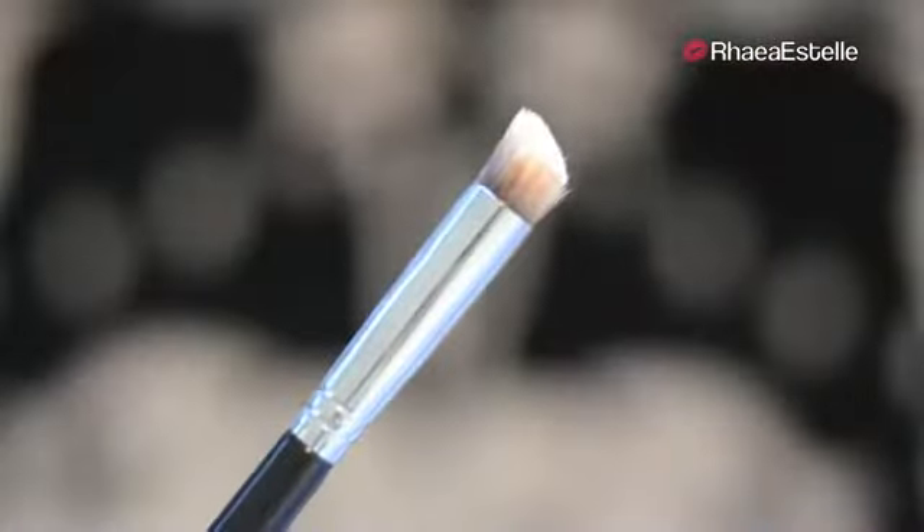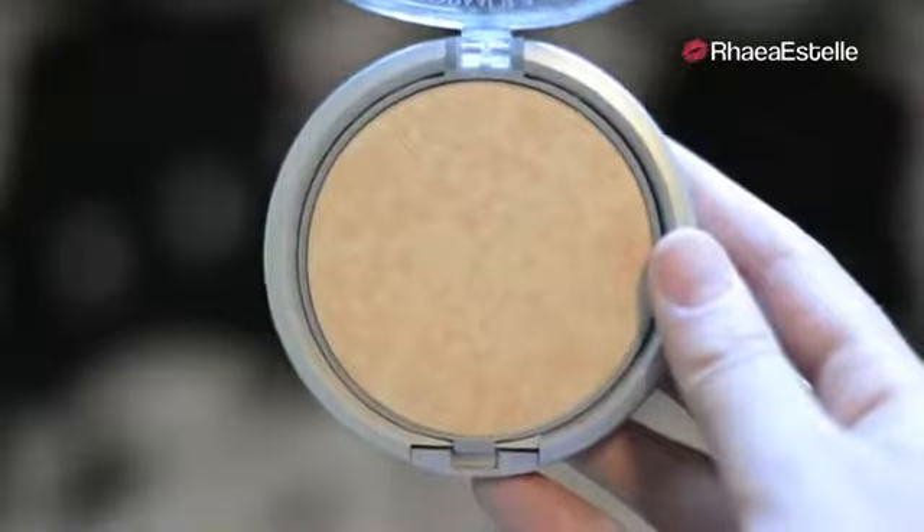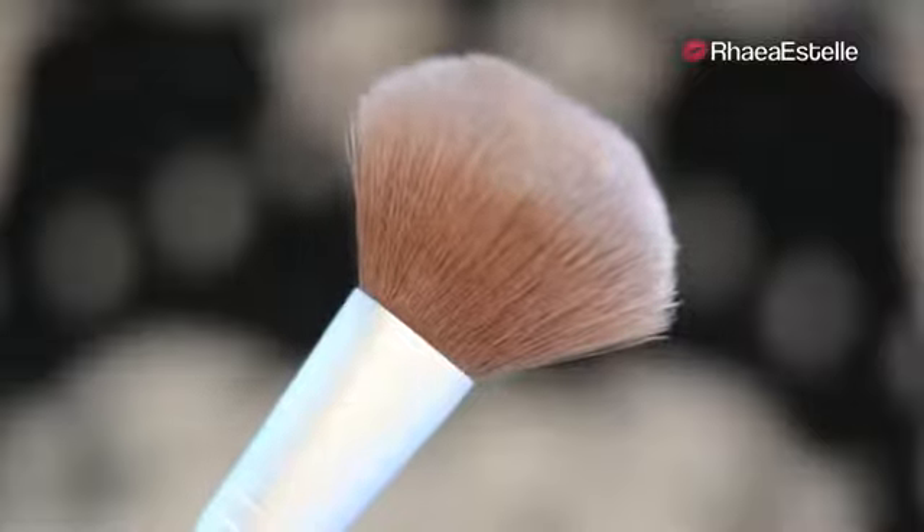Then I'm going to take my P88 brush by Sigma and use this to blend in the concealer. Now I'm going to take my Physicians Formula Powder in the color Translucent Light with my Ecotools Powder Brush. This powder is just going to give me that airbrushed flawless look that Victoria's Secret models always seem to be sporting.